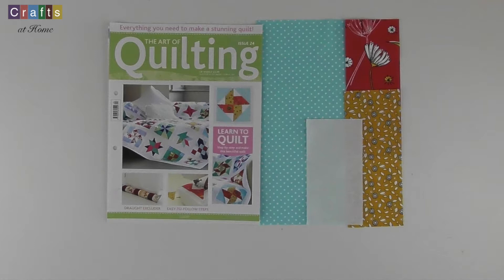Hopefully you will have completed up to issue 23 and have everything stored flat ready for joining in later issues. With this issue we'll be making the whirlwind square and you'll be receiving the white on white spot, sky blue spot, blossom and daisy fabrics.